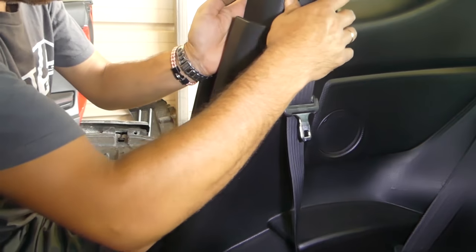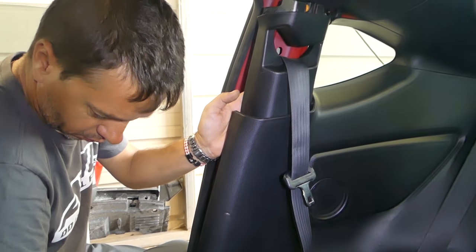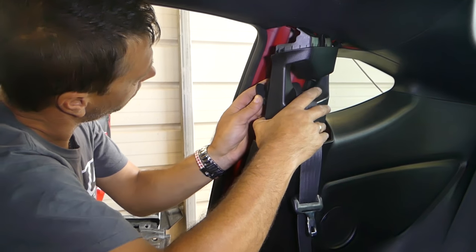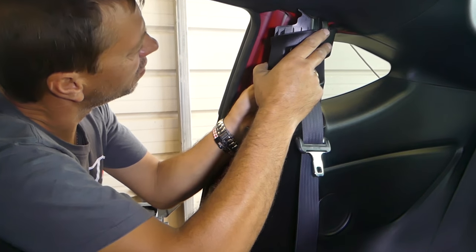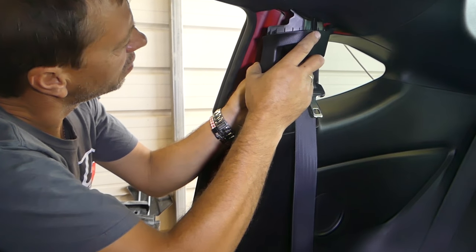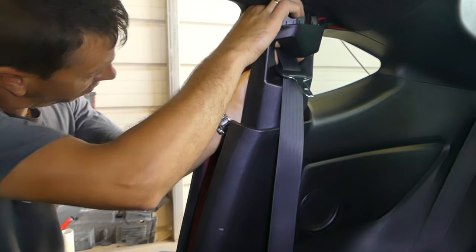We paid only $50 for one seatbelt to get rebuilt, and a new one is about $370 — that's the cheapest we could find. So you can do the math, it's about a $320 difference. We had two belts and an airbag module, so we probably saved about $1,500 at least.